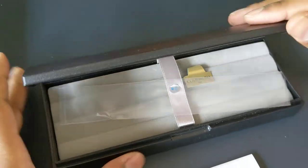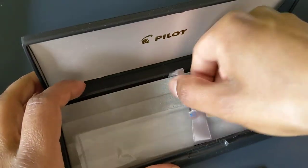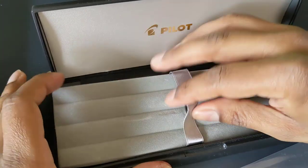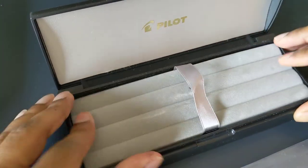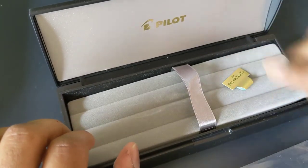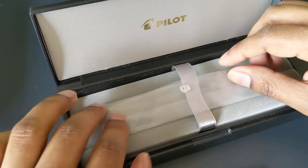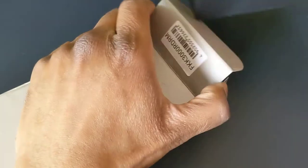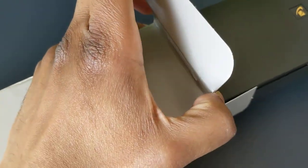On the pen barrel it had a sticker saying it was a medium nib — I took that off. It did come with a cartridge and a converter came in the pen, so you get both the cartridge and a converter, which is nice. I'm using the Pilot Con 70 converter, which is in the pen. The cartridge was a black ink cartridge.